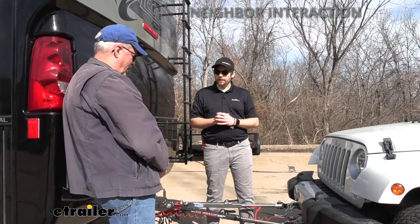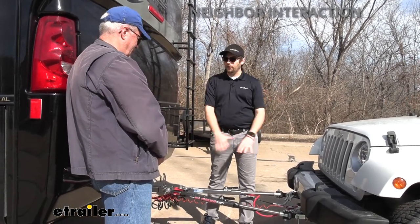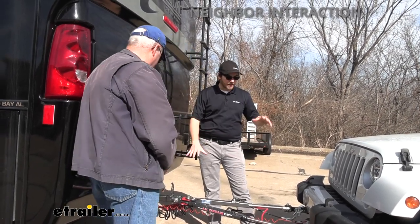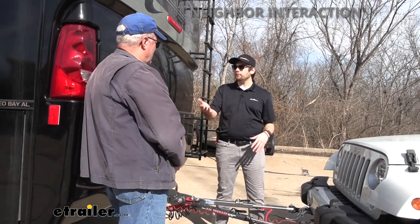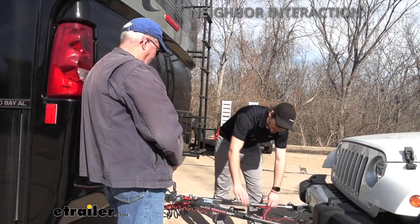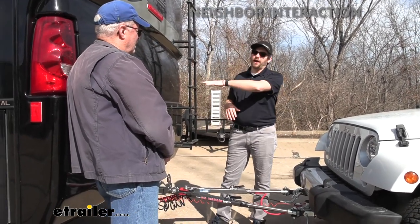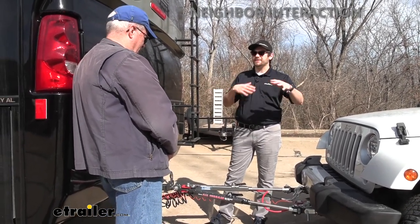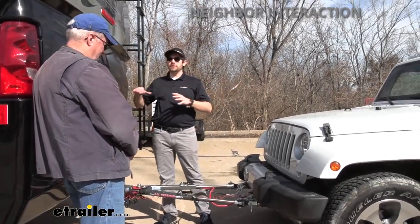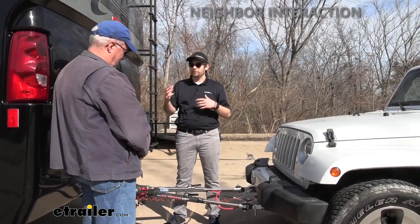Larry hasn't really flat towed before. The concept is pretty simple — we're keeping it flat and towing it, as the name suggests. We're eliminating any of the chucking you might see from dollies because we're keeping it level. These arms are going to be locking themselves in, and the car is going to follow right behind your motorhome. It tracks really nicely, makes it a lot easier to drive, especially pulling into recreational areas.